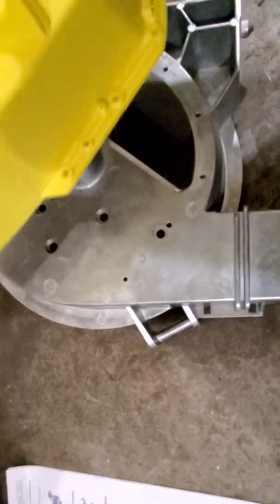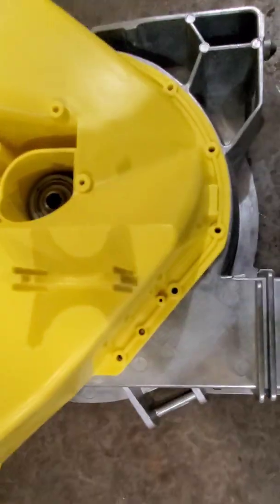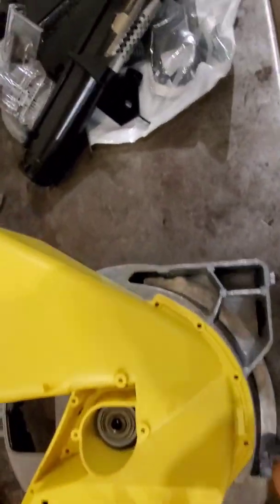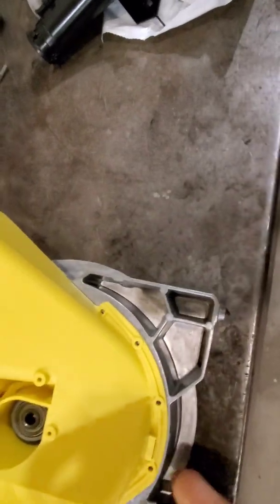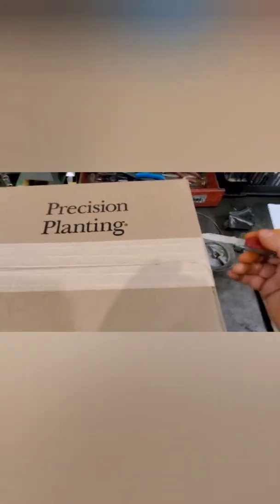For our particular planter, we're going to run the factory meters for soybeans, then when we go to corn we're going to use precision meters. We've put together 12 precision meters — it's a 1223 planter, meaning 12-row on 30-inch spacing for corn, with 23 rows meaning it goes to 15-inch spacing for soybeans.